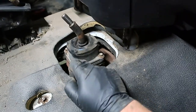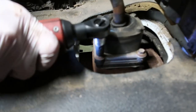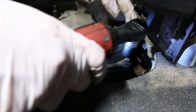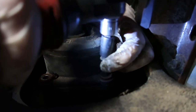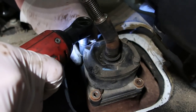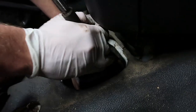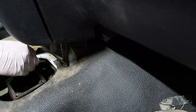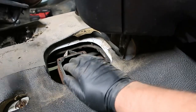These bolts are three-eighths — everything else is metric, but the transmission bolts are standard three-eighths. The shifter will just pull straight up out of there. It can be a little stuck because the silicone will kind of get stuck. Set this down, and then we're going to stuff a rag inside of the top of the trans so nothing falls down in there.